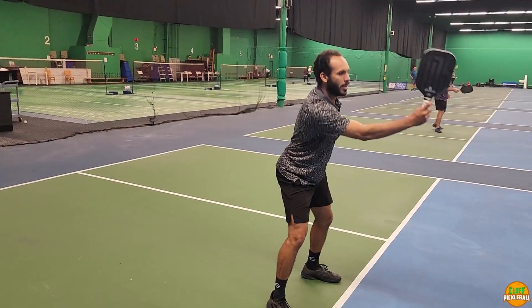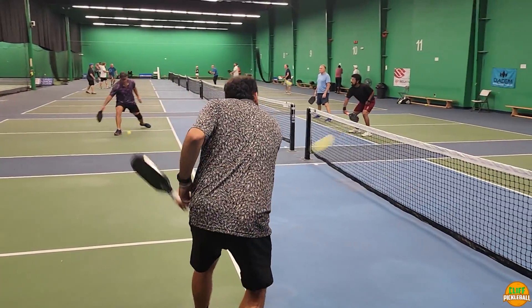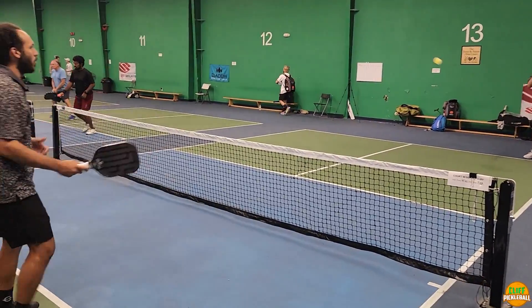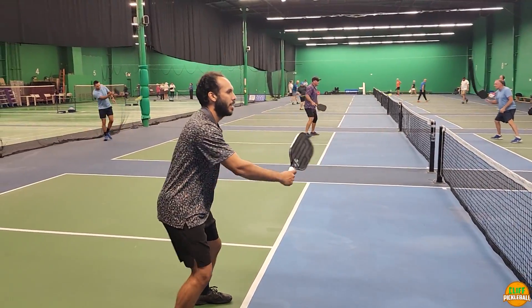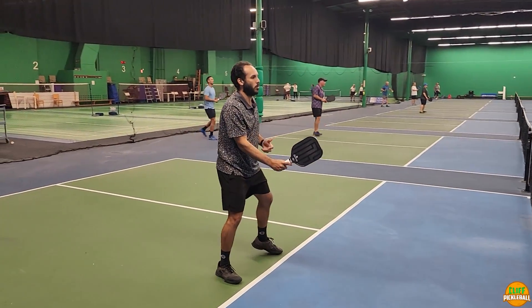You always want to catch it in front — get that paddle at the belly button area and push it forward. It should never be getting behind me, because then I start getting too much like T-rex arms and it starts going bad. I don't have as much control. If it's in front of me, I have all the control in the world and I can really push that ball to where I want it to go.